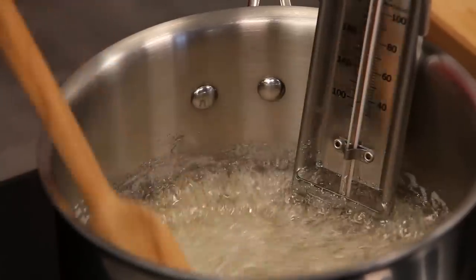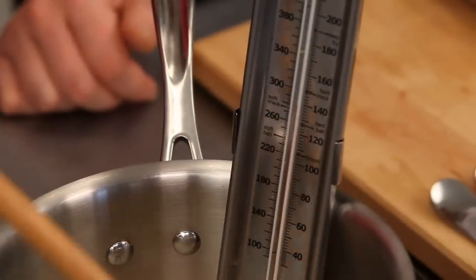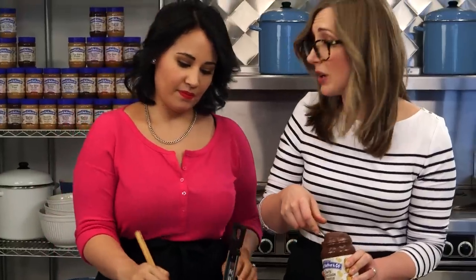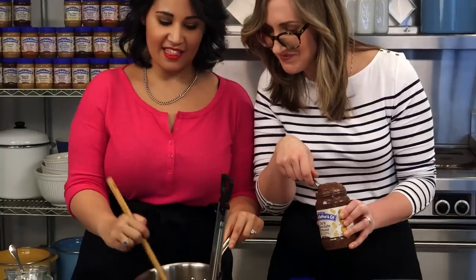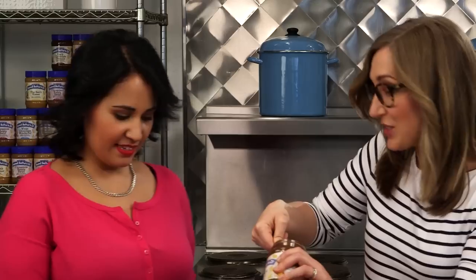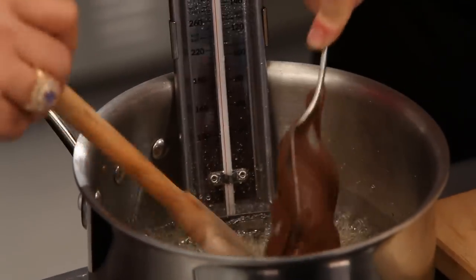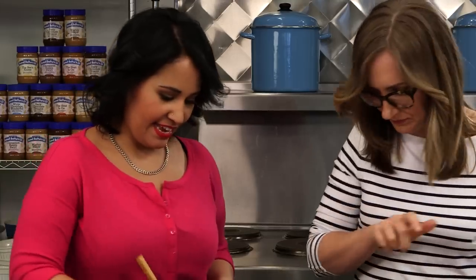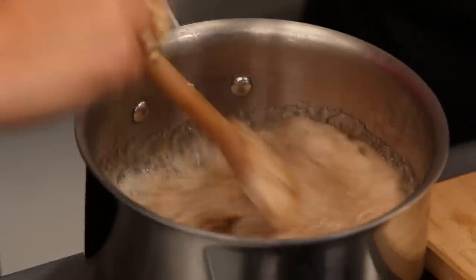We're getting close. I feel like this is the part we end up having to start working a little quickly. It's fun to have a friend here. It's nice to be prepared with all this. So adding the peanut butter first is going to end up sort of stopping the cooking too, right? Exactly, yes. It's starting to change color. It's starting to get a little bit darker there. And we're there. So you ready for the peanut butter? Just add the peanut butter. Stir that in. And if you can also add the vanilla and the butter.